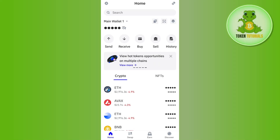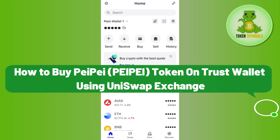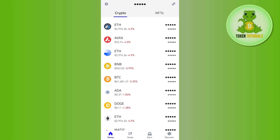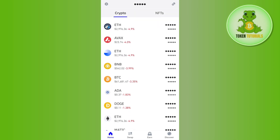Hello everyone, welcome back. In this video I will show you how to buy a PayPay token on Trust Wallet using the Uniswap exchange. For that, you need to launch your Trust Wallet application. The PayPay token is based on the Ethereum network, so you need to make sure that you have enough Ethereum in your Trust Wallet account to cover the gas fees or the swapping and transaction fees.